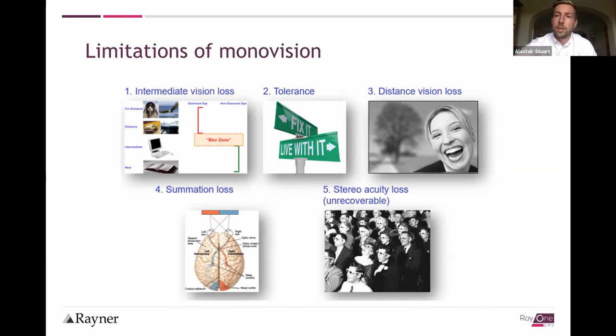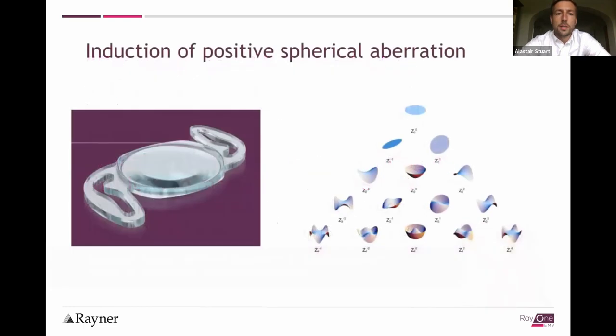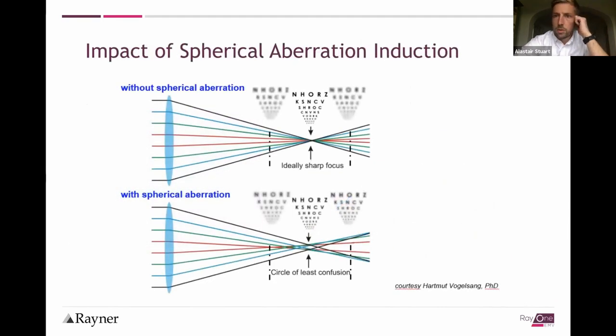With those limitations in mind, the EMV lens comes from the great work of Professor Barrett, who has been working with monovision for decades, trying to improve on these caveats and improve treatments for presbyopia using modified monovision. What the EMV lens does is it induces positive spherical aberration.